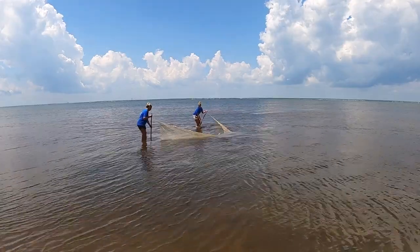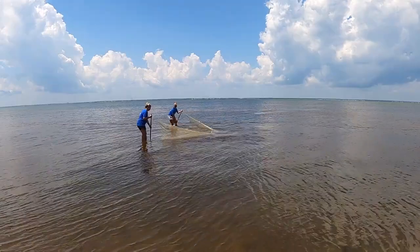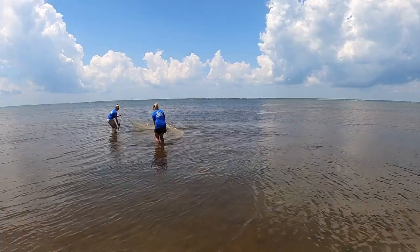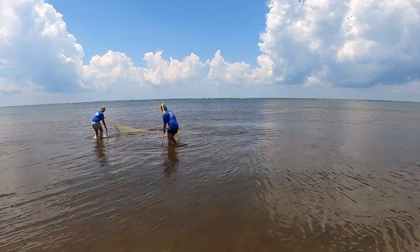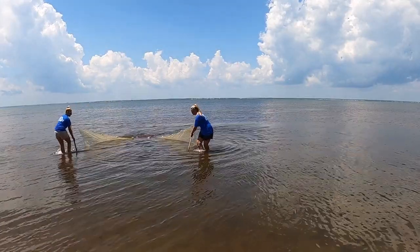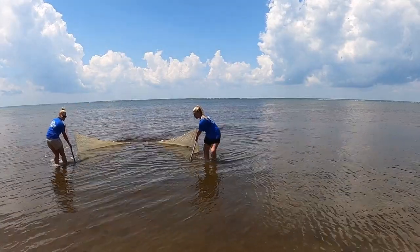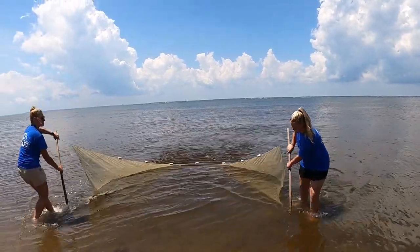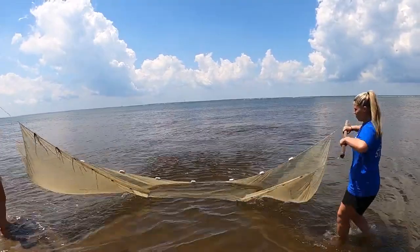As you can see, the net is filling up and seems heavy, but you need to keep that pole at the angle to trap anything between the net and yourself. As they turn, they come together and act like a pocket. As you come into the shore, lift up quickly so nothing swims out.